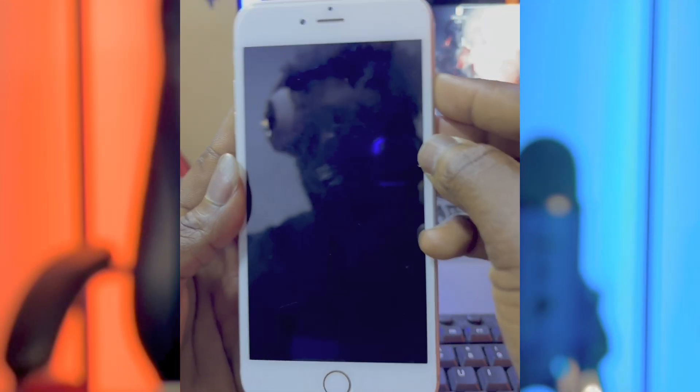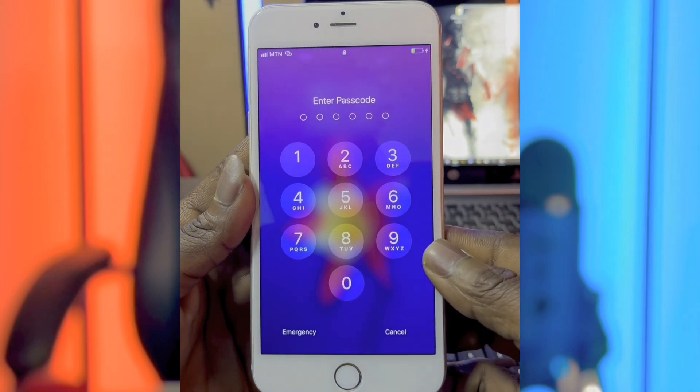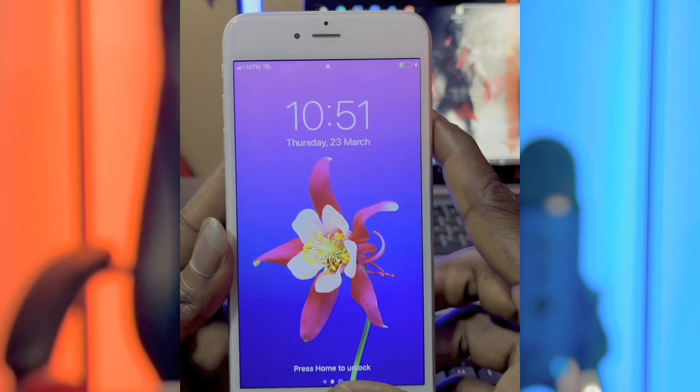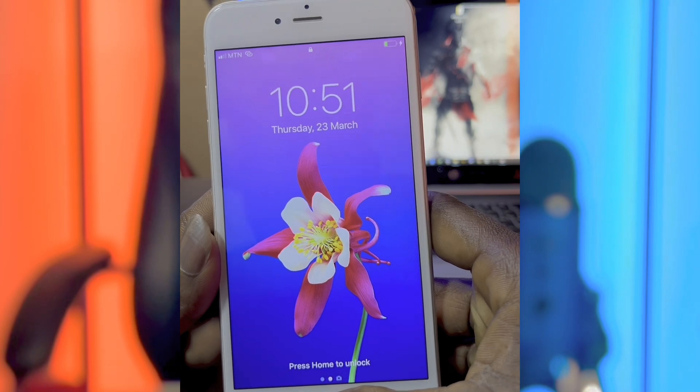Hi friends, my name is Bennett from GSM ProMid. Today I want to share with you a free software to unlock your disabled or passcode locked iPhones currently running on iOS 12, 13 and 14. From iPhone 5s to iPhone X, you can use this software to unlock it with SIM working for free.